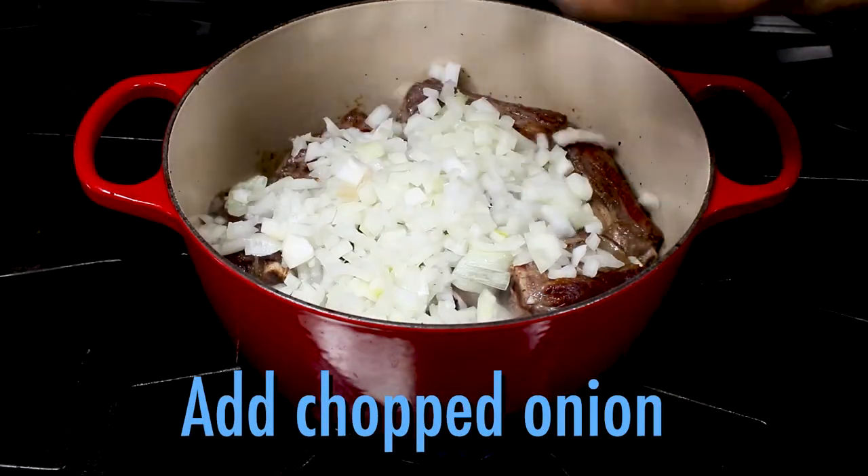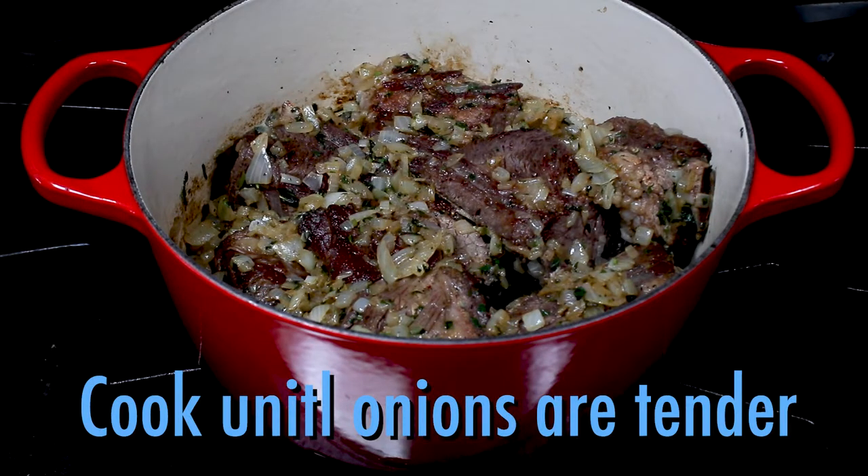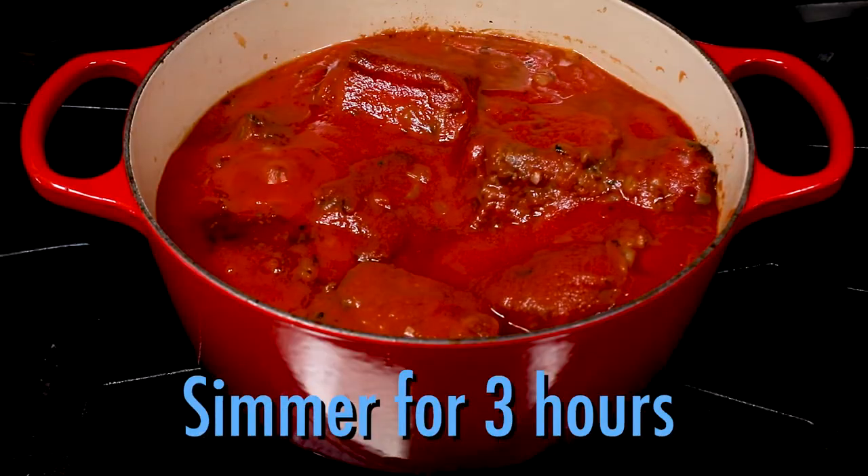Add the chopped sweet yellow onion and the chopped mint, and cook until the onions are tender. Then add the tomato sauce, cinnamon, and cloves, and simmer until the meat is tender, about 3 hours.